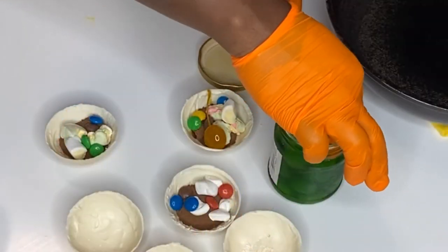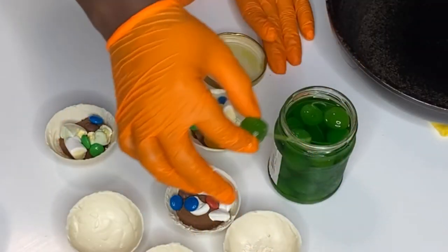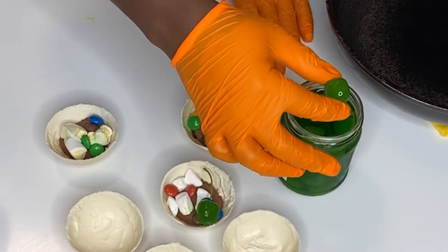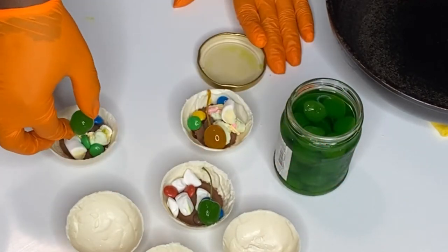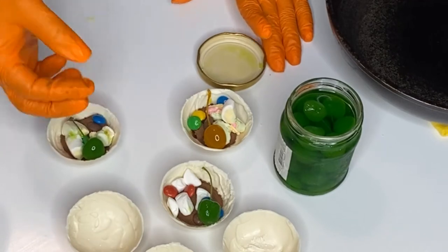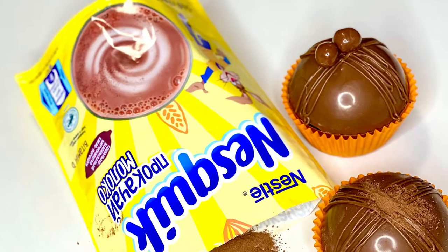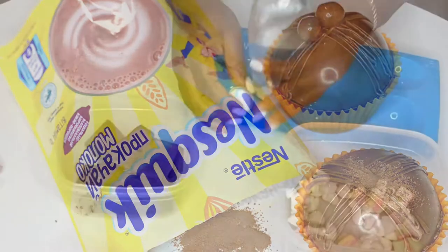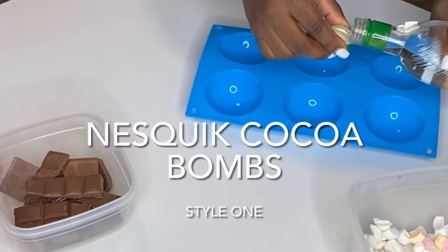Have you guys ever had cocoa bombs with cherries in them? I was really adventurous with this video. Welcome to my channel! Today I'm going to be showing you guys how to make cocoa bombs three different ways — three different styles — and we're going to be starting with this Nesquik cocoa bomb.